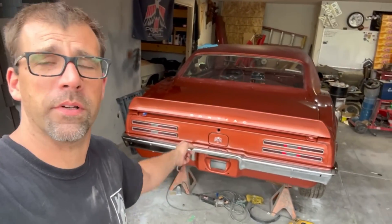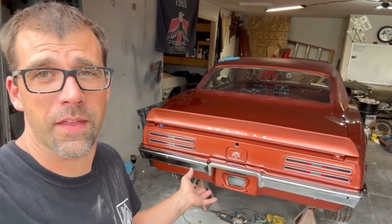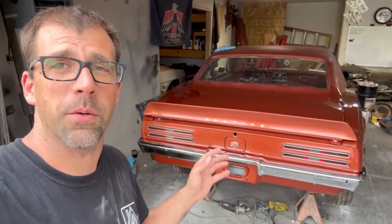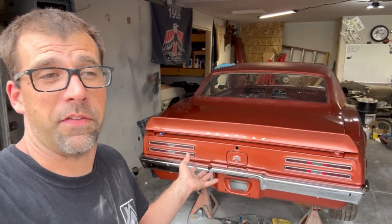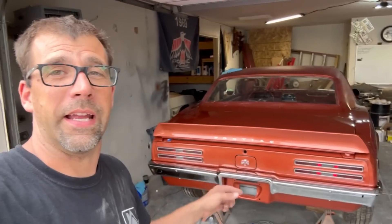Classic Industries rear bumper installed — loving it. Fit great. The chrome finish is nice. I would definitely recommend the use of that bumper. I'm actually very pleased with it, even considering this car is completely cut apart and put back together. I either got things really right, or it matches their bumper — however all that came out. Really like how this one worked out, super happy with that.